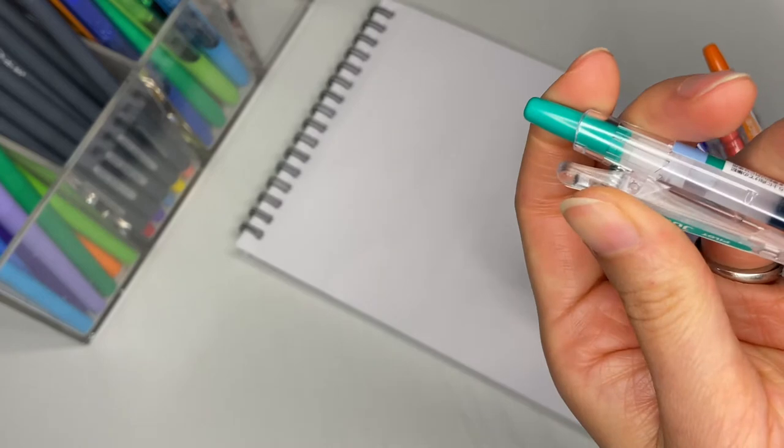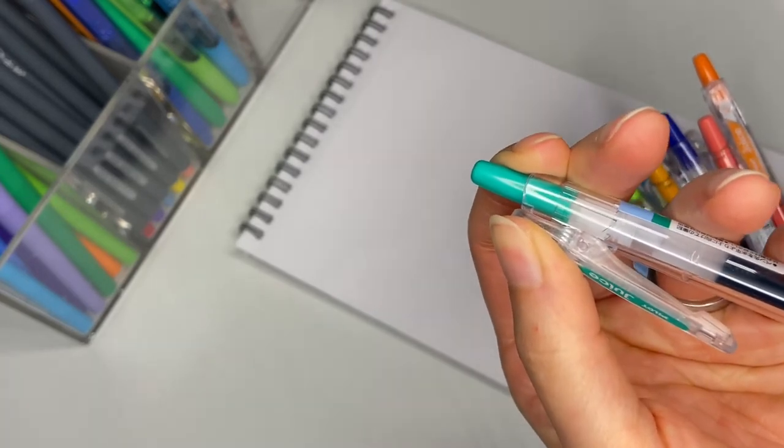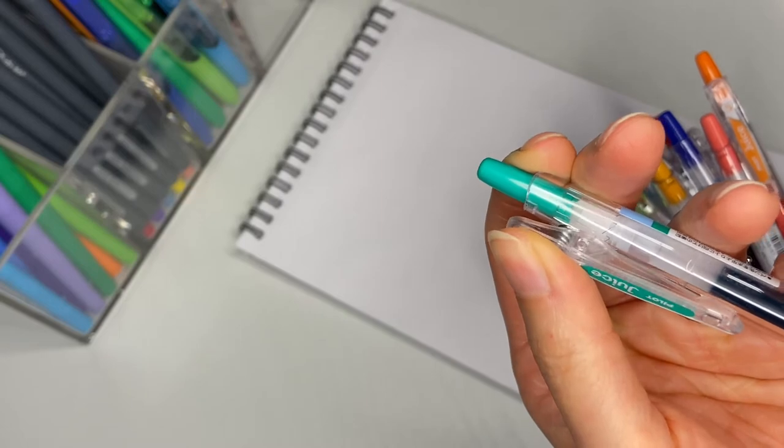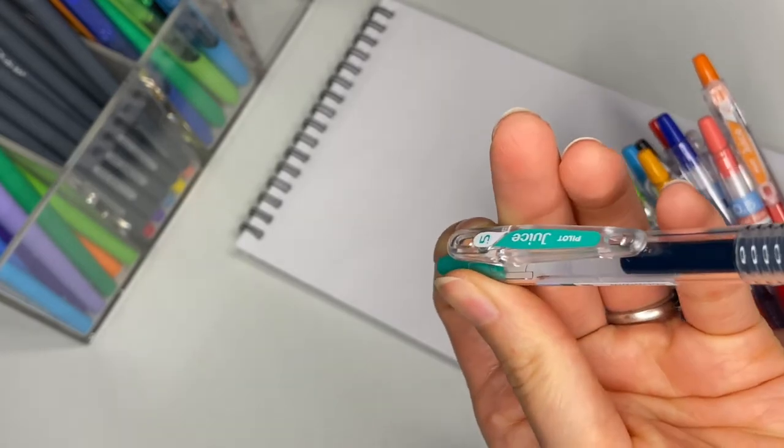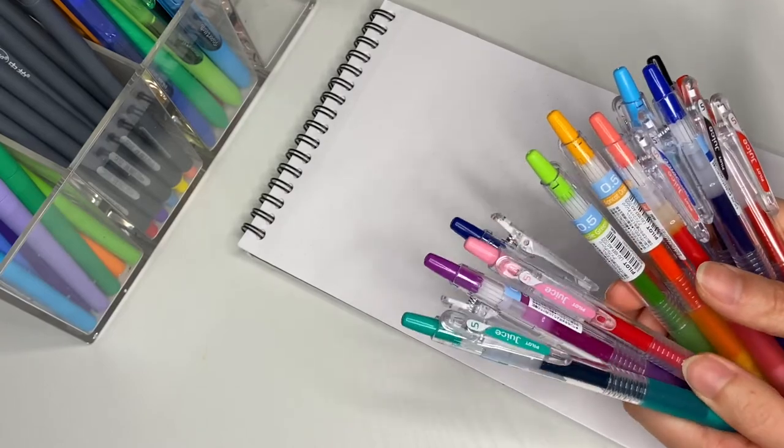Let me show you these little clips here. There's a clip that I can just clip onto a couple pages of my notebook and my pen won't go falling all over my bag. These are my favorite pens to use when I journal.